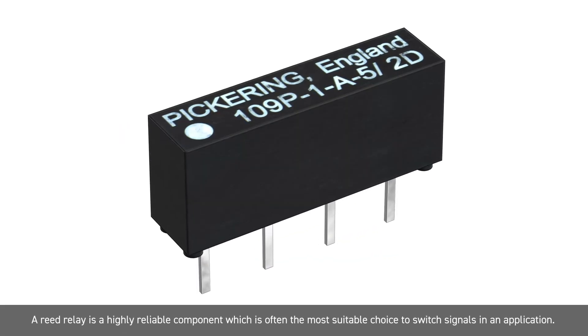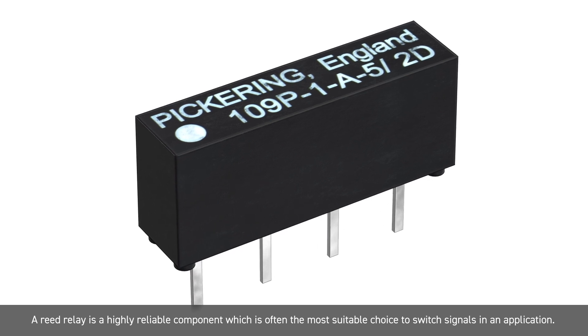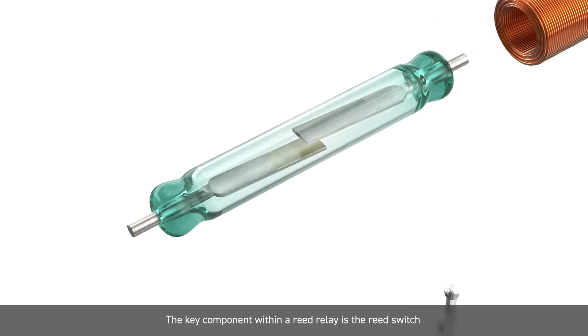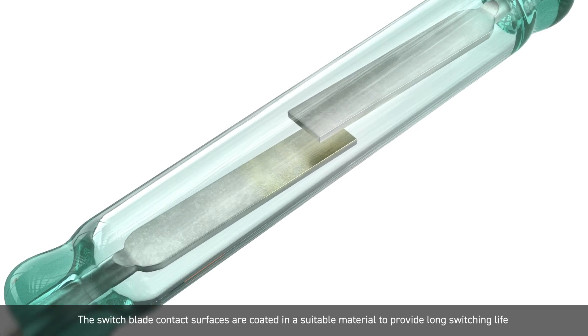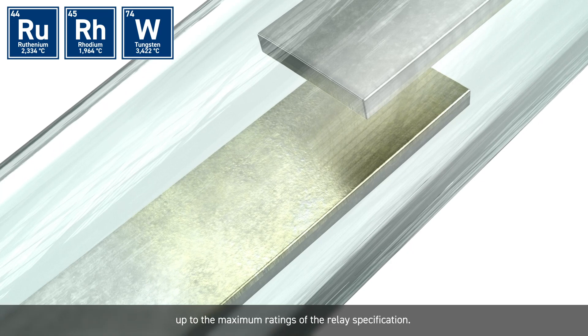A reed relay is a highly reliable component which is often the most suitable choice to switch signals in an application. The key component within a reed relay is the reed switch. For example, a Form A switch has two contact blades suspended in a sealed glass tube. The switch blade contact surfaces are coated in a suitable material to provide long switching life up to the maximum ratings of the relay specification.